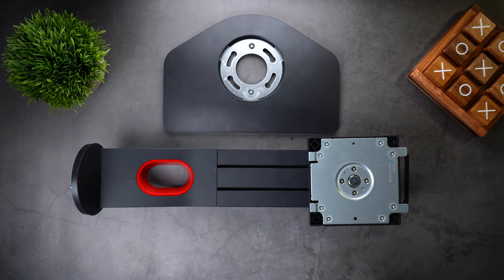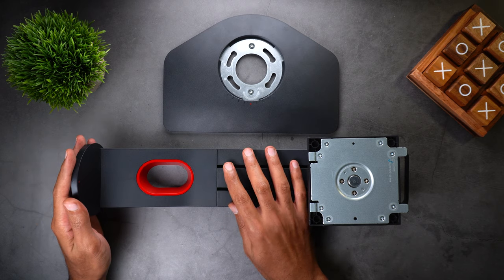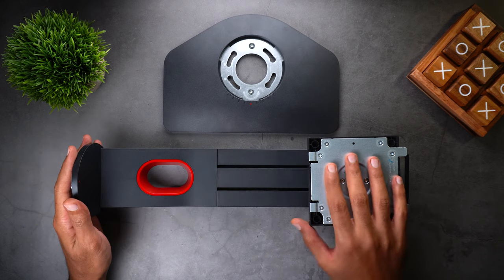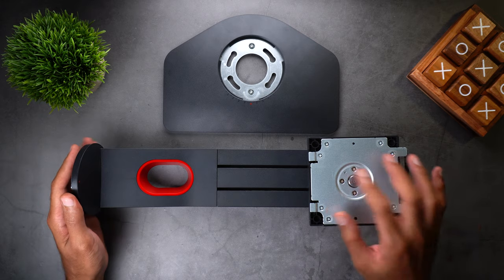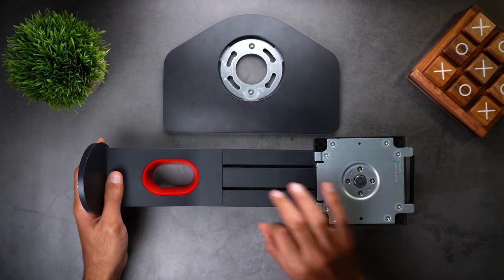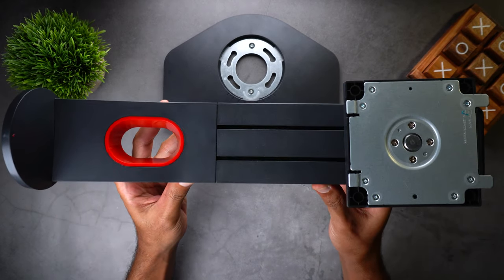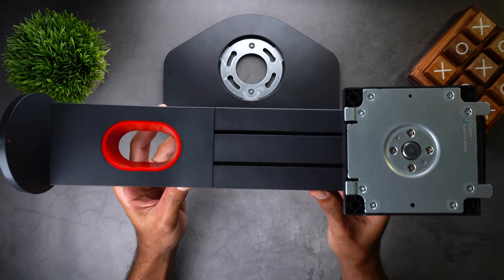Let's start with the box contents and the first thing I'm gonna talk about is the stand. As you see here it has a dark grey color with a red accent and that makes it feel like a gaming monitor. It's made from metal covered with plastic, and when you hold it in hand it feels so premium — this is one of the best stands I have ever used.